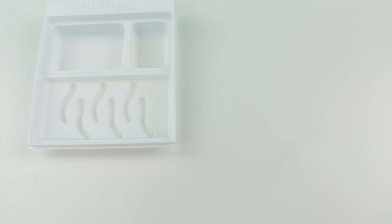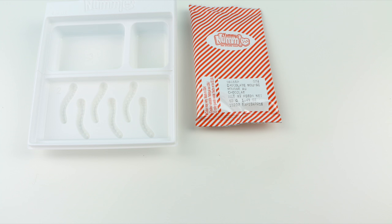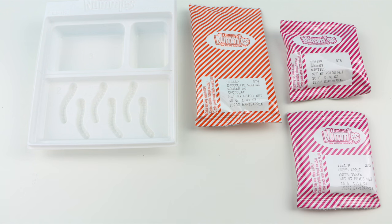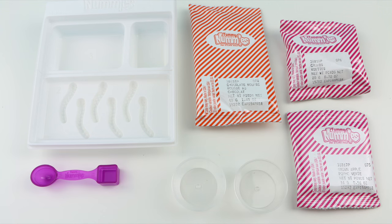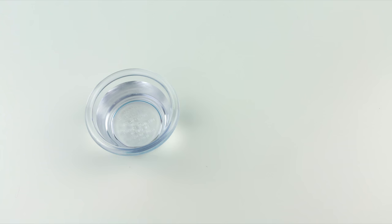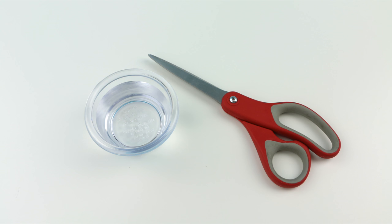So inside the box you get a plastic tray, one packet of chocolate mousse mix, one packet of cookie crumbs, one packet of green apple gummy mix, two dessert cups, one measuring spoon, one mixing spoon, one dropper, and some instructions. In addition you will also need some water, a pair of scissors, and a refrigerator.